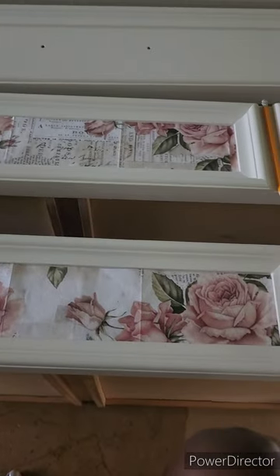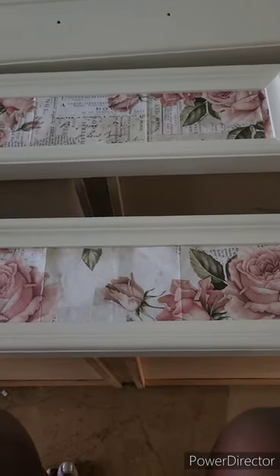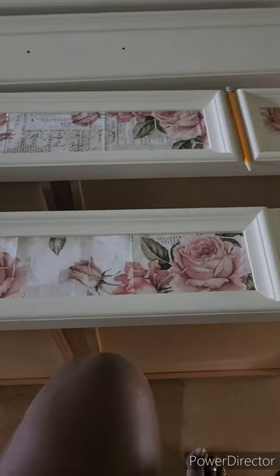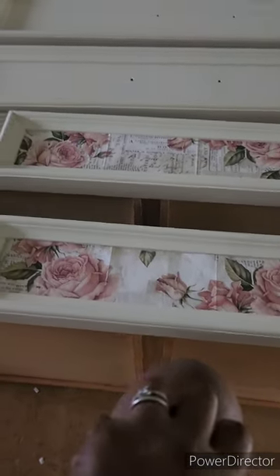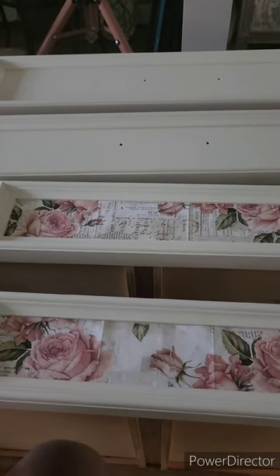Another thing about the color — the color I used was Dixie Belle drop cloth, and it was a little bit too creamy for her. So we added in some Waverly white — I think the color was called plaster. We added that in and it came up to this. It really didn't make a difference to me, but she wanted it. So this is what it is: Dixie Belle drop cloth and a little bit of Waverly white, color plaster.